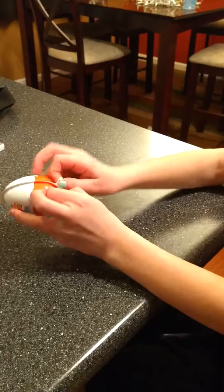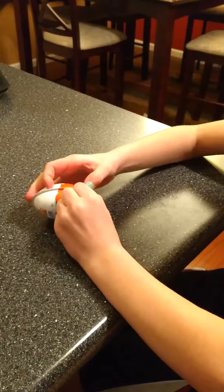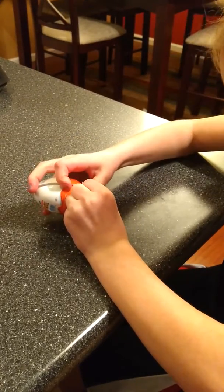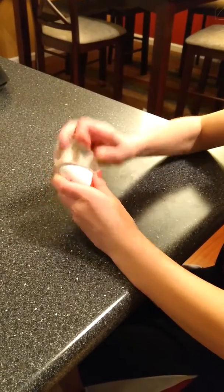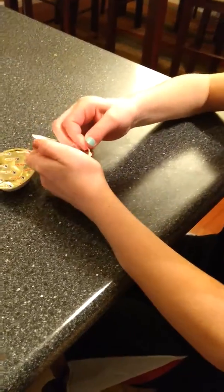This is going to be cool. You've got to rip it — hard. It's hard to open. It's a Kinder thing that sticks it.